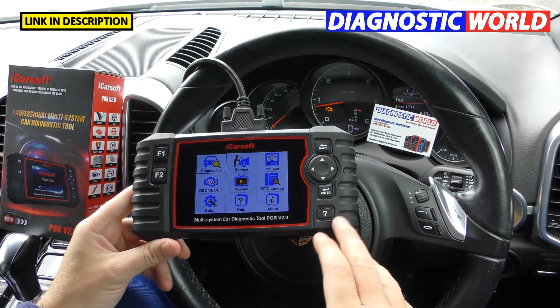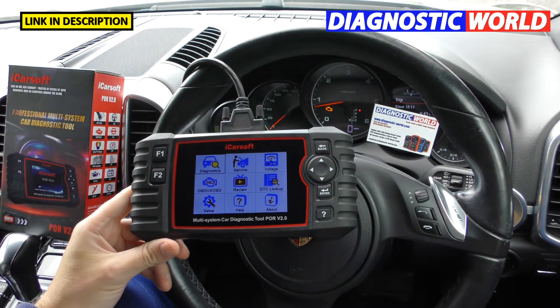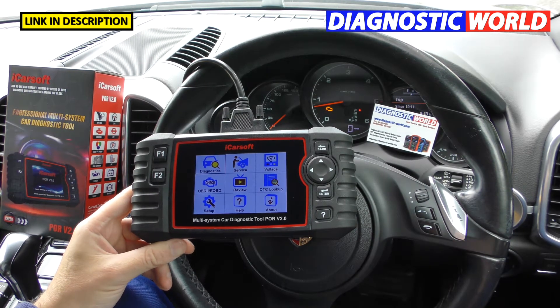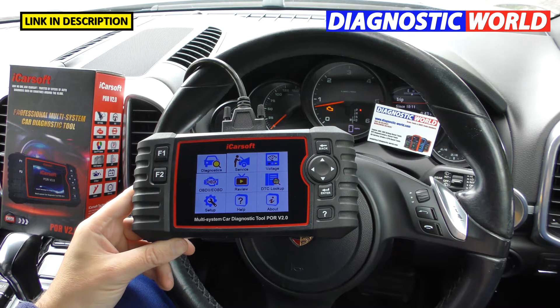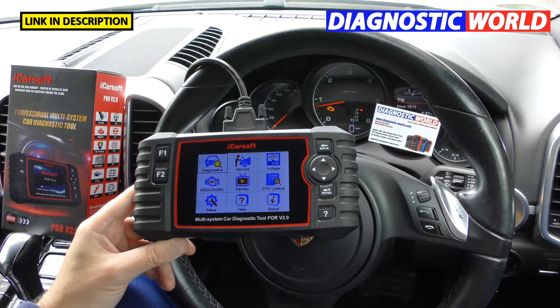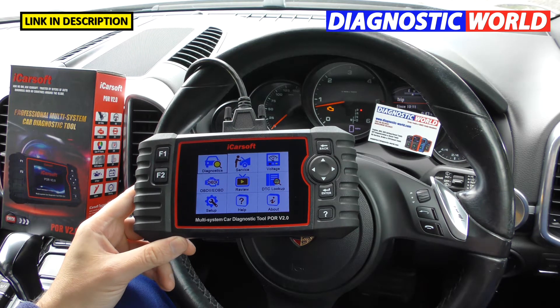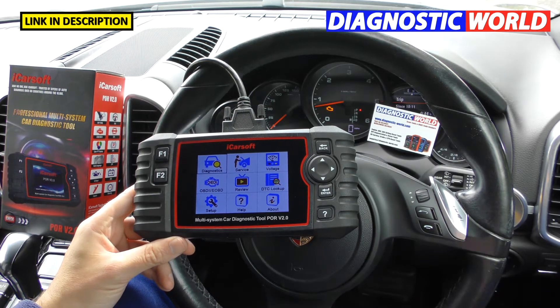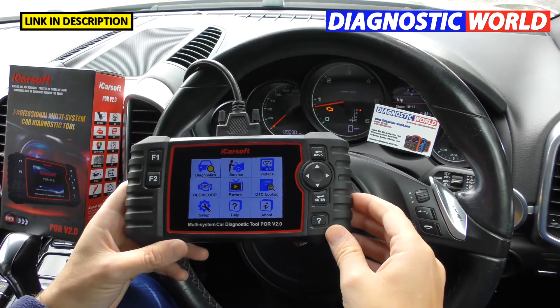How much is the tool? It depends where you go. Right now at Diagnostic World it's £149 — prices are subject to change. On Amazon it was about £165, and in the US it was around $170. It obviously depends on your location.